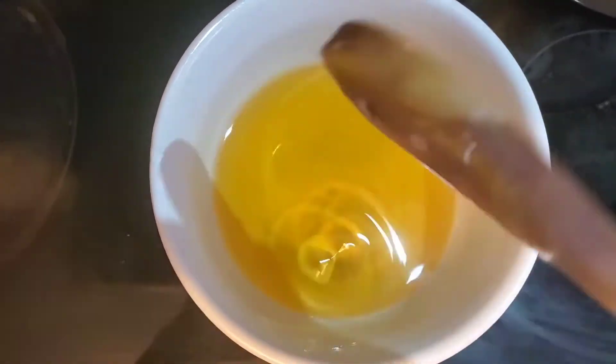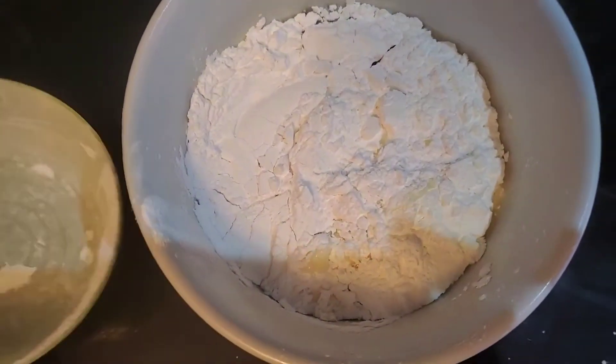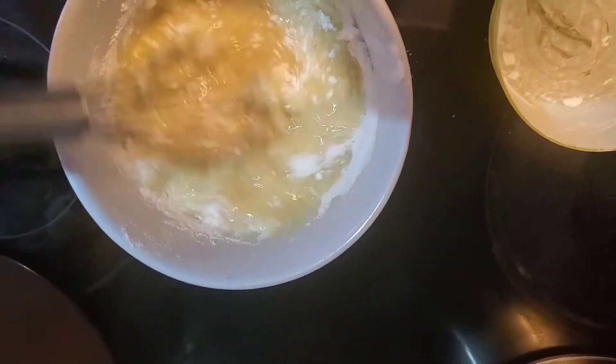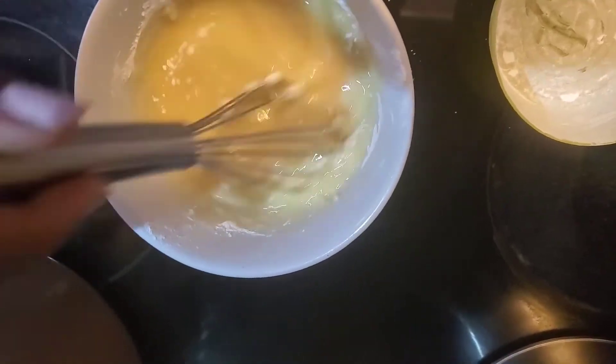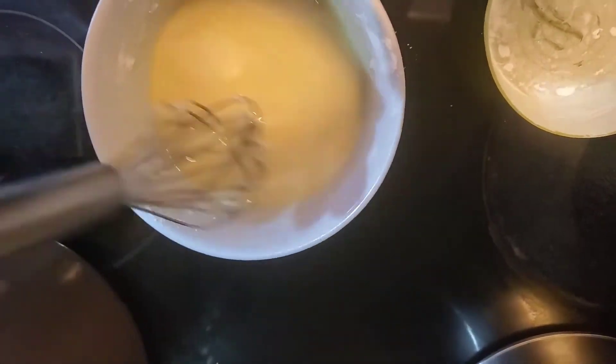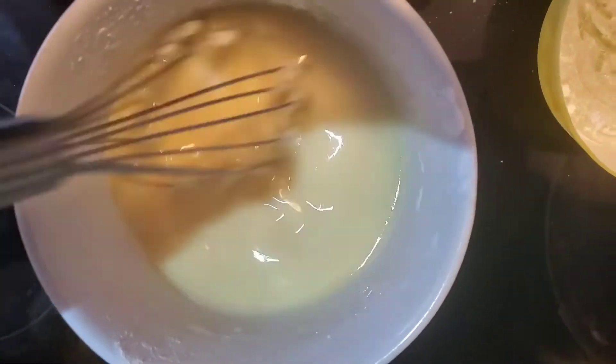Then you're going to mix all of your wet liquids — make sure that they're fully melted. Now you're just going to add your dry mixture to your wet mixture, and use a whisk to basically combine it. Really simple. You're going to make sure that all of the lumps are smoothed out of that liquid.